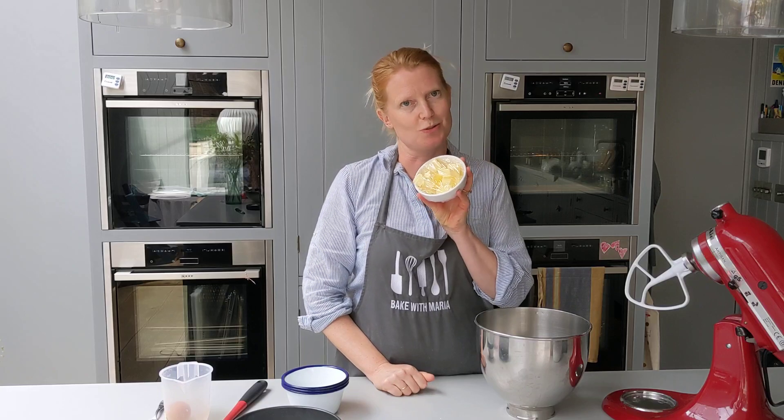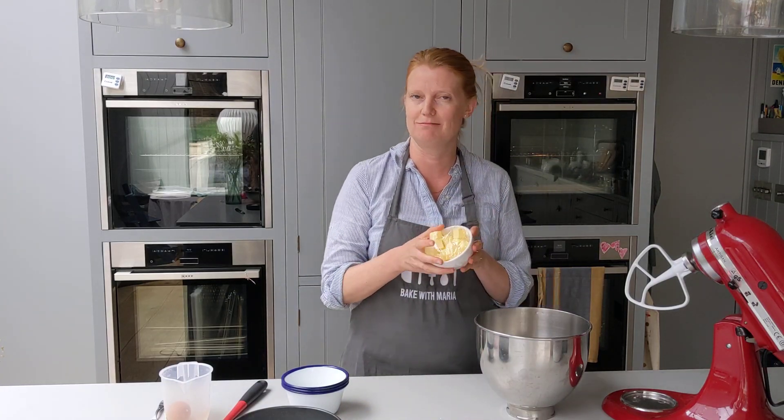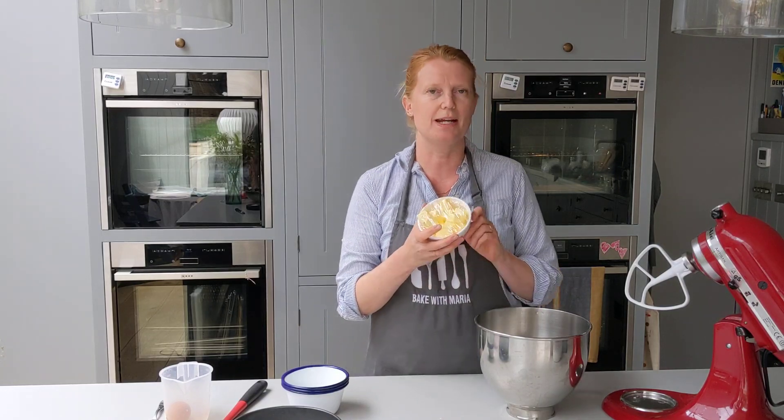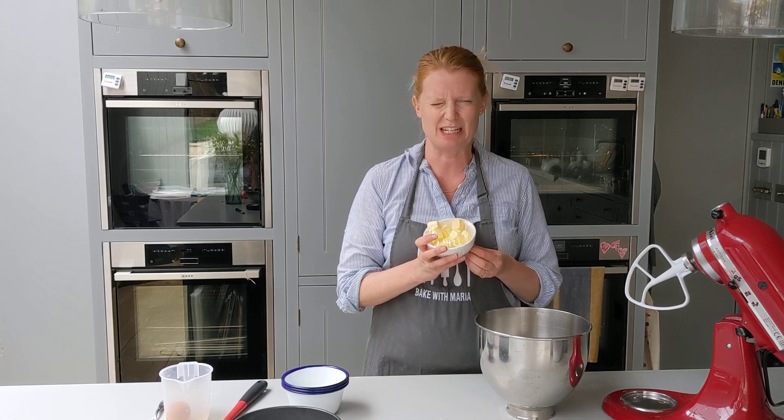Over here I have my cold cubed unsalted butter. If you're using salted butter, don't add that pinch of salt. I like to use unsalted butter. Make sure it's cubed because it's a bit easier to work with.